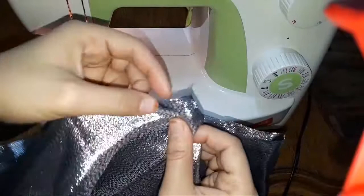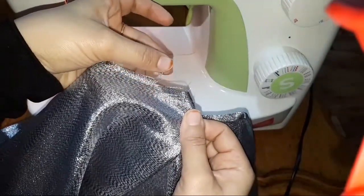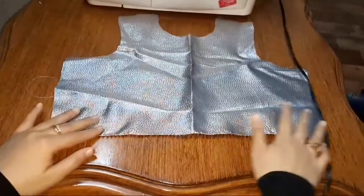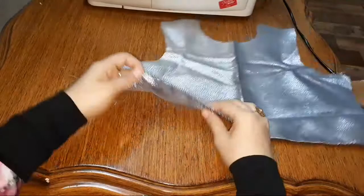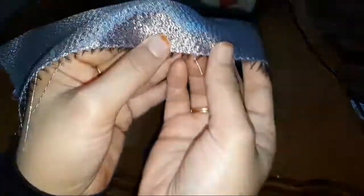My fabric is getting frayed here. Whenever I go to the shop I feel like buying the fabric I love — good prints or good colors — but I don't check what type of fabric they are. After cutting I feel like crying; it's getting frayed and threads are coming from everywhere.